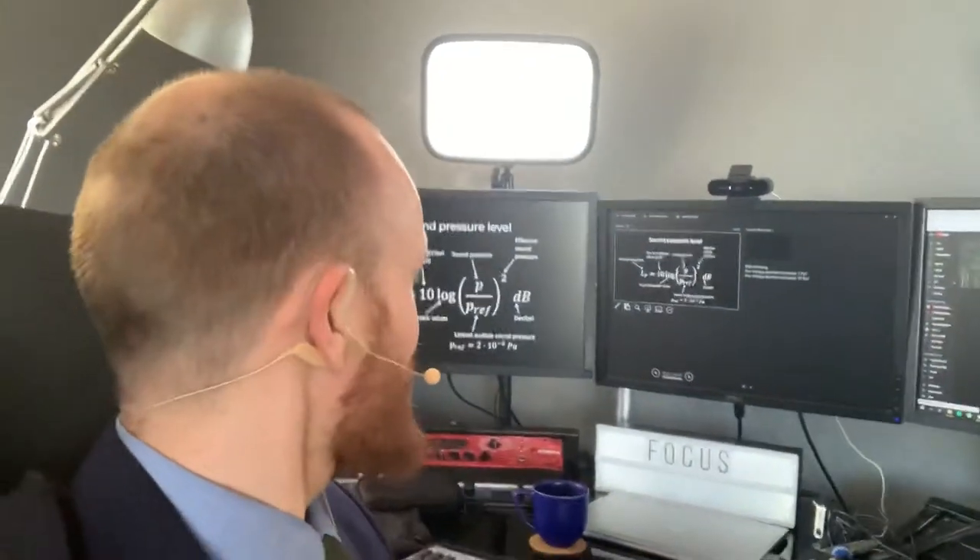I just finished my first coronavirus live stream lecture back from my office. This was quite an experience because I have so much equipment here and I'm a bit of a nerd. There are so many great possibilities to doing this now and I also did it in English, so this time it's for everyone.